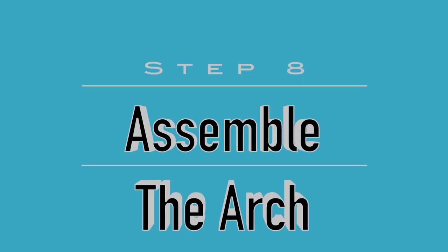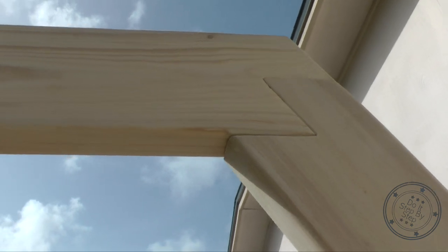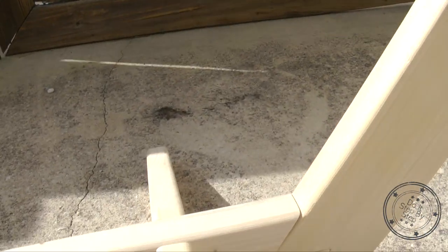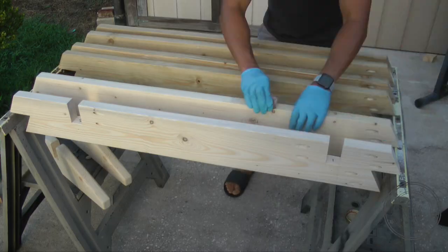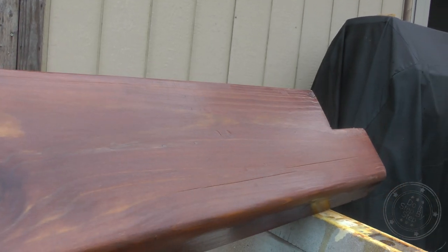Now you have all the pieces to put together your wedding arch. It's beautiful as is, or you can sand the pieces down to prepare for the finish of your choice. In the next video, I'm going to show you some tips for what I did when I used the router to ease over the edges, and I will also show you how I made my very own stain with a waterproof satin finish.